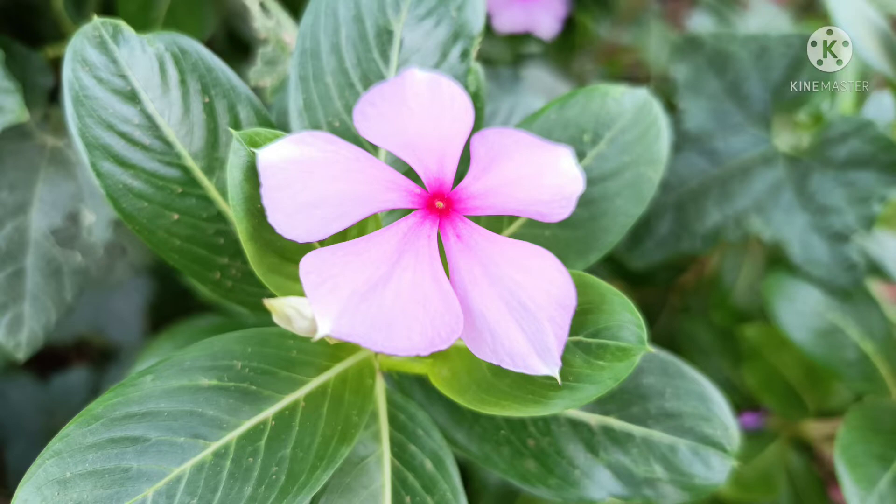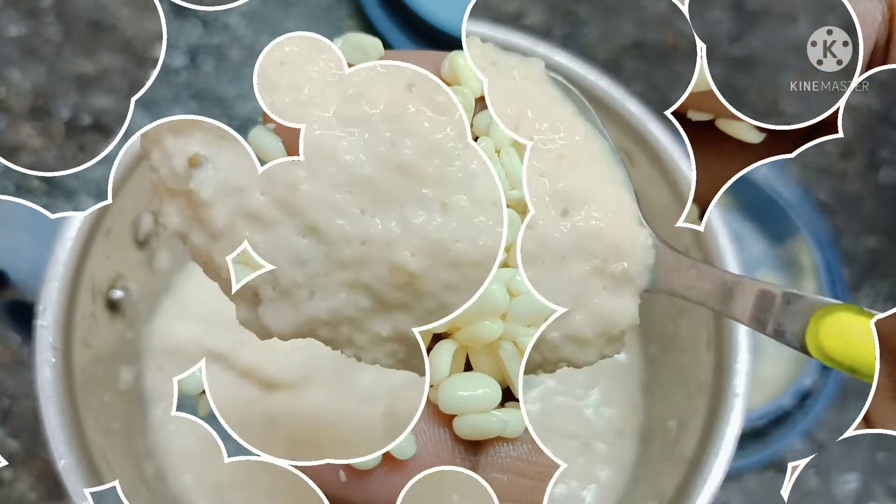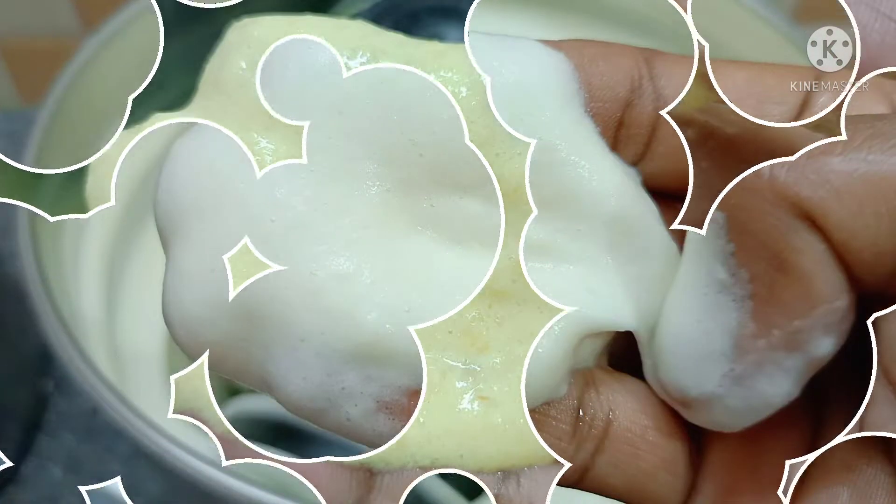Hi friends! How are you guys? We are going to show you a recipe and some cooking tips. Do you know this too?